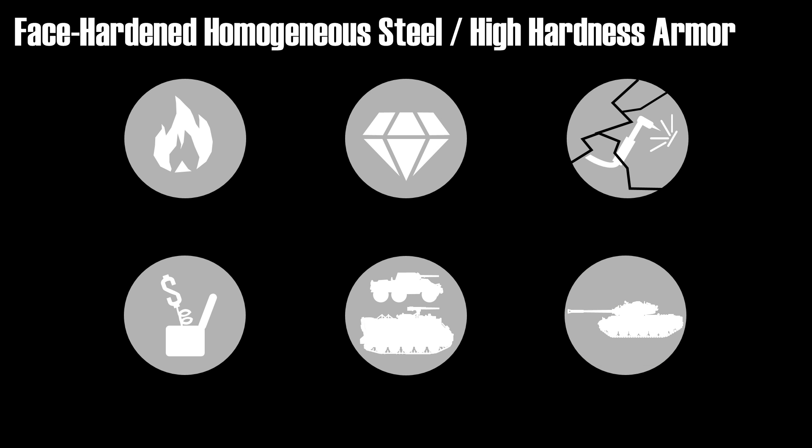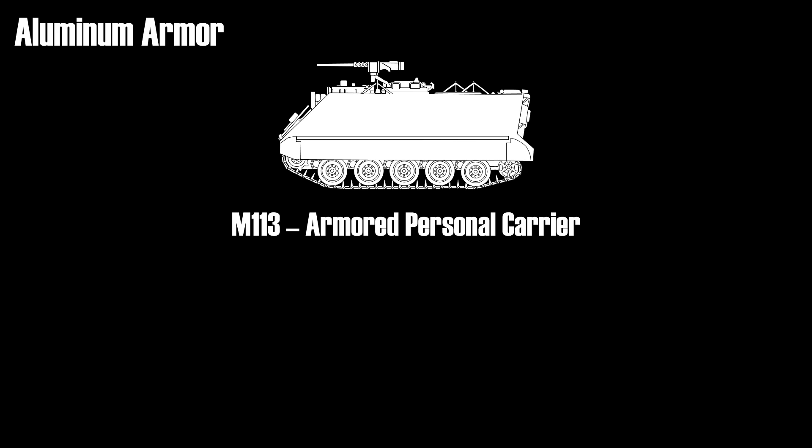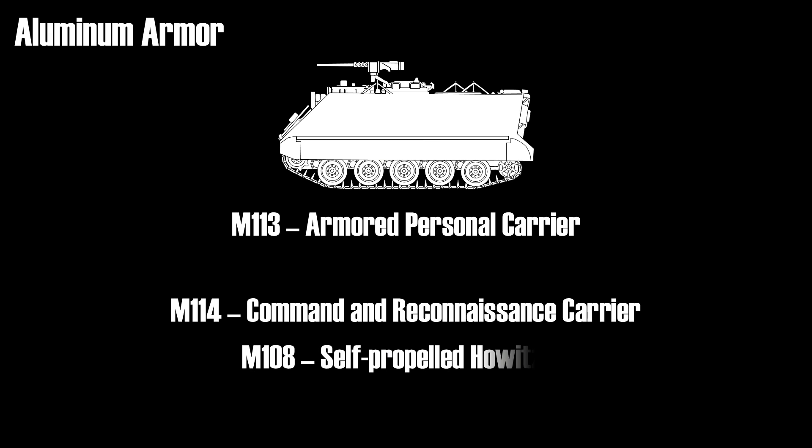There are also various non-iron based armors like titanium, aluminum, magnesium alloys, nylon, fiberglass and others. Probably one of the most notable non-iron armored vehicles is the armored personnel carrier M113, which has aluminum armor and is also one of the most produced armored vehicles outside of the Soviet Union. Other aluminum armored vehicles were also built, like the M114, M108, and M109.